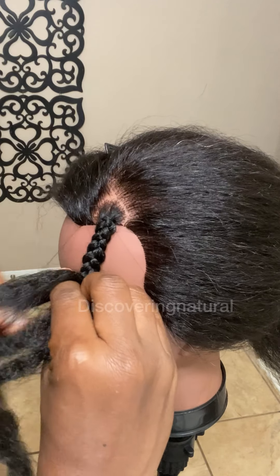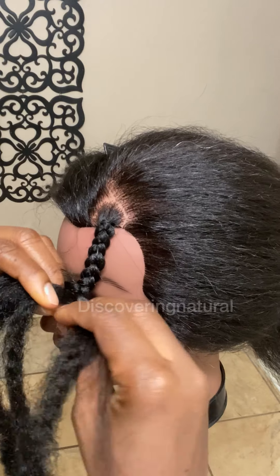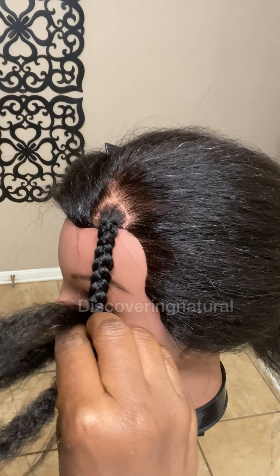If you're wondering what braiding hair I'm using, I'm using a kinky braiding hair. All the hair details and mannequin details will be in the comment area. Feel free to share this video with anyone and thank you so much for watching.